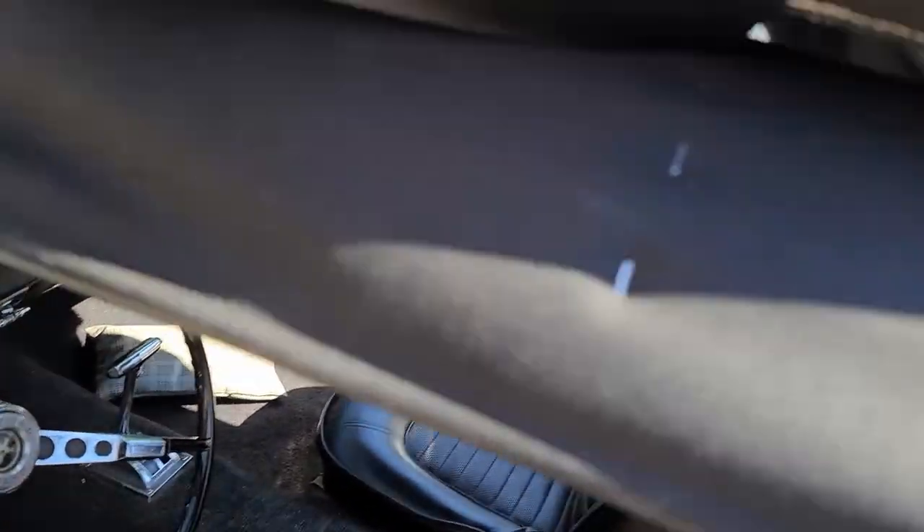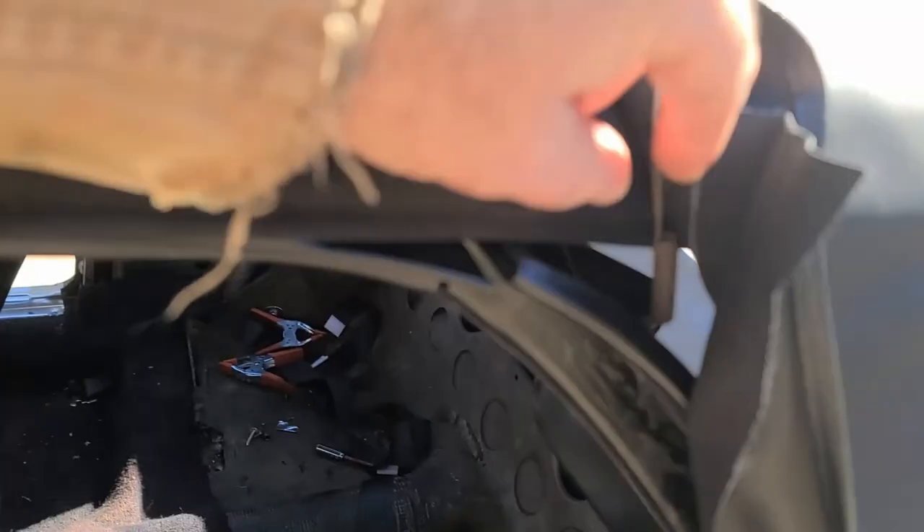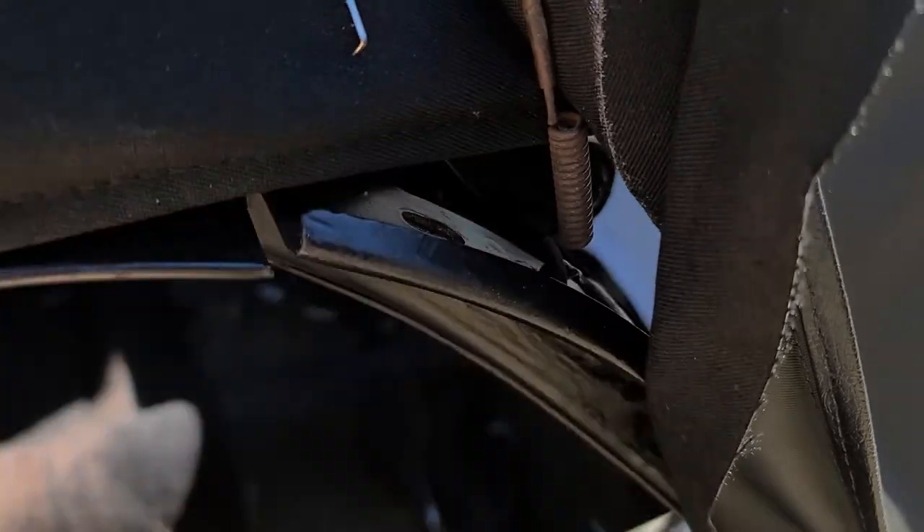So one of the first things I'm going to do is go ahead and get the tension cable in there. I've already got it hooked around the hook down there. I just have to hammer that down.